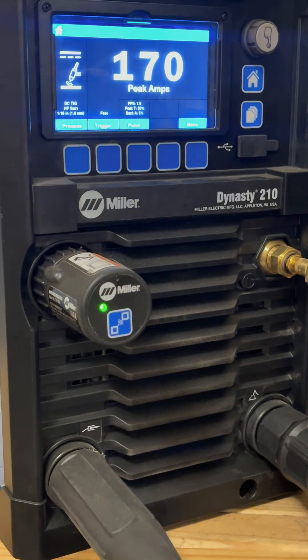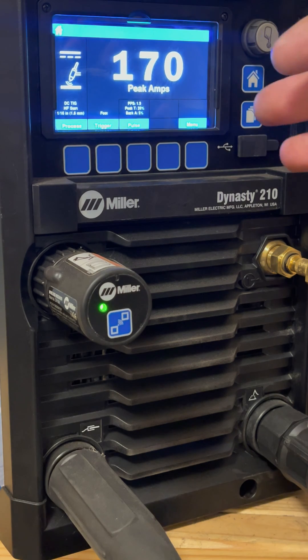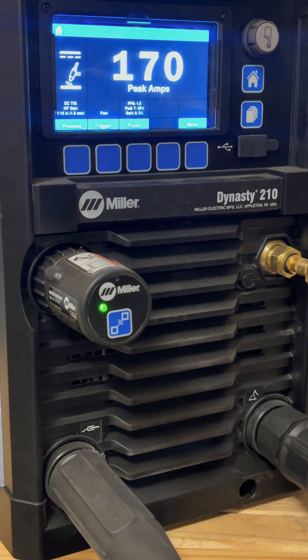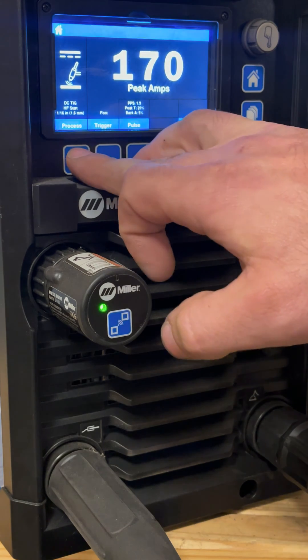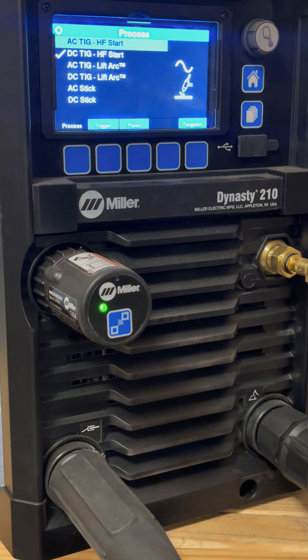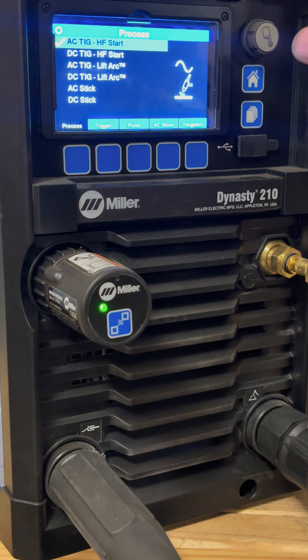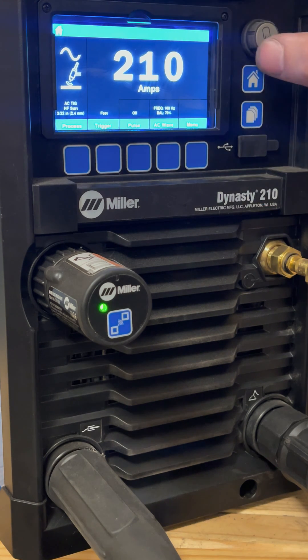Let's get started with settings for welding aluminum. You probably don't have an LCD display this fancy — that's all right, this will still help you because you'll see the settings and it's very specific. On this machine, because it's got a digital display, we're going to go to process. You want to select AC TIG, however you can do that, and we're doing high frequency start, so that's selected. We're going back home.